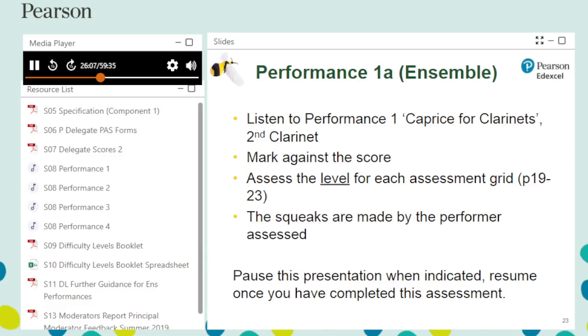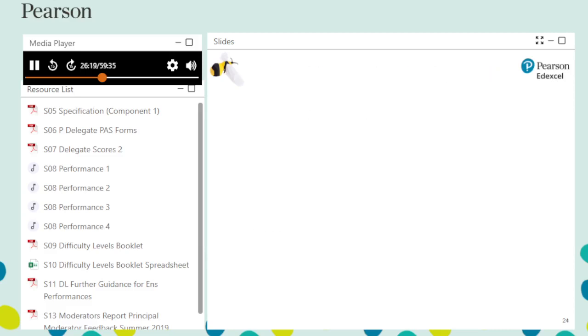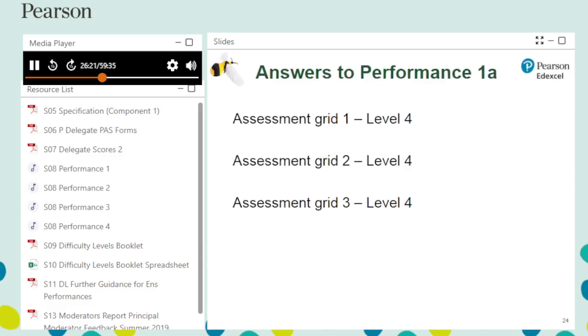The correct levels are presented on the next slide. Please pause this presentation and resume once you have assessed the performance. Level 4 for each of the assessment grids is the most suitable box for the second clarinet's performance of Caprice for Clarinets.